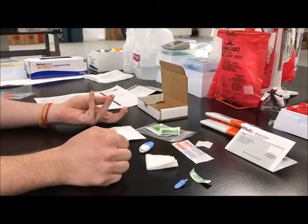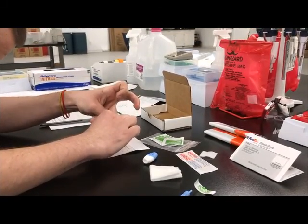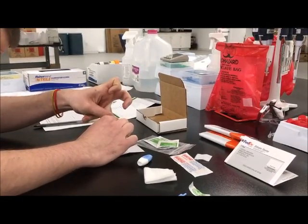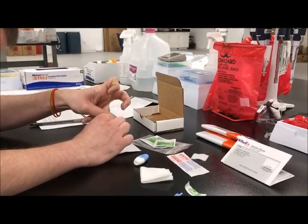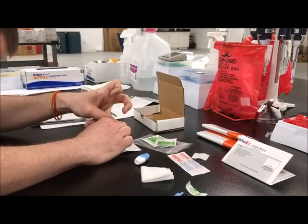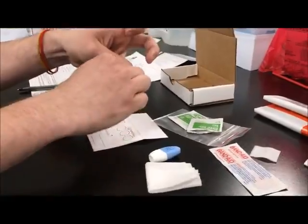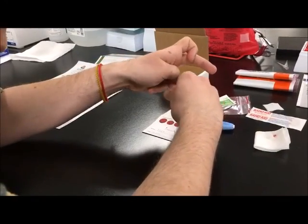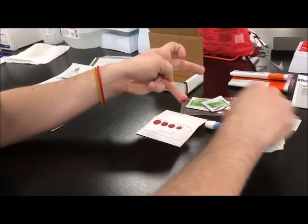Gently massage the finger to produce a large droplet of blood. Apply the blood drop to one circle of the protein saver card. Continue to wipe away the remaining blood, massaging the finger and applying large free-flowing droplets of blood until the remaining circles are filled. Five full circles are required for testing.